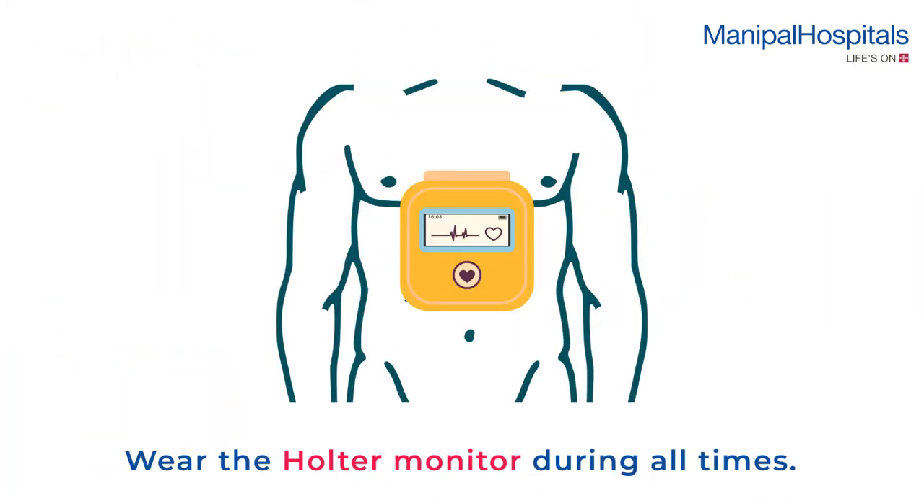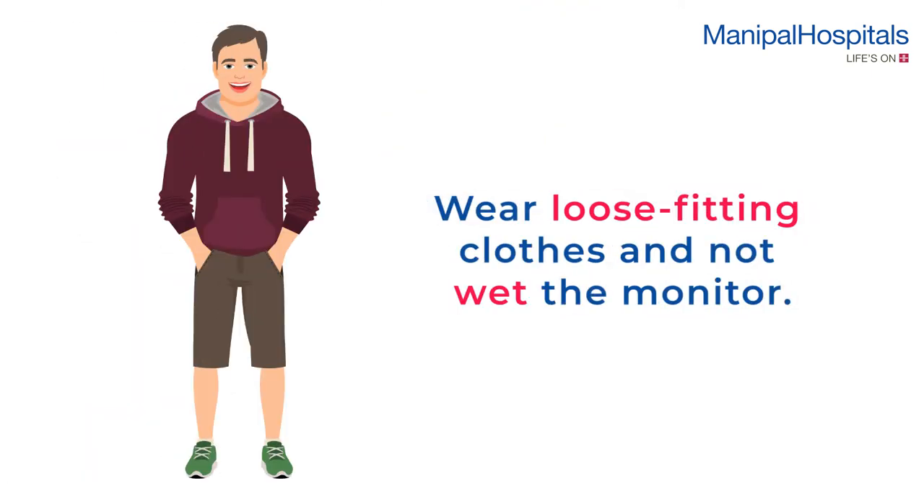Once monitoring begins, you must wear the Holter monitor at all times of the day and night. Please remember to wear loose-fitting clothes and not wet the monitor.